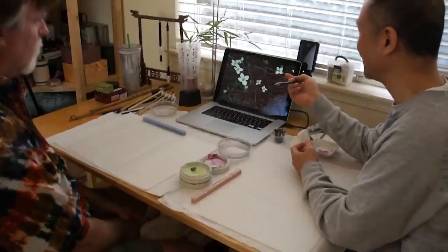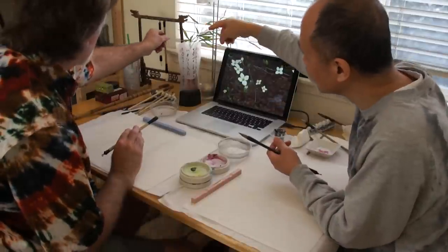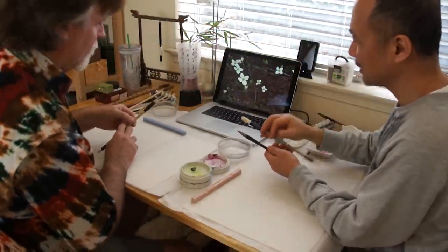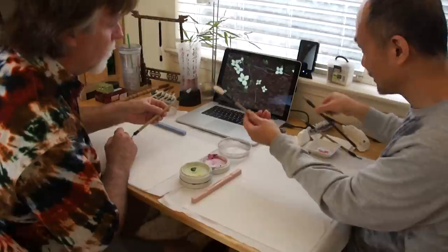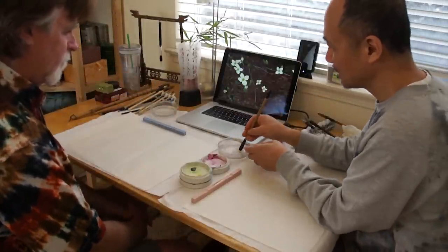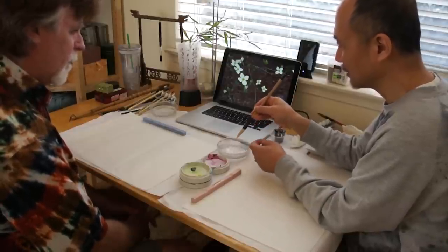Some of you might be wondering why we should paint bamboo, orchid, chrysanthemum, and plum when we study Chinese brush painting. Well, they are the so-called four gentlemen, which represents the best of the best in Chinese brush painting.